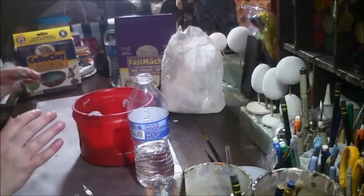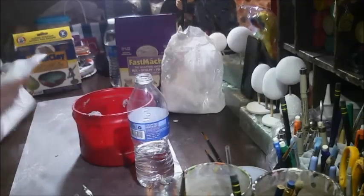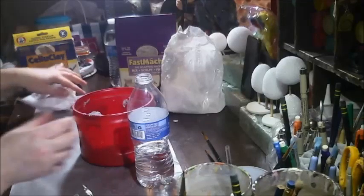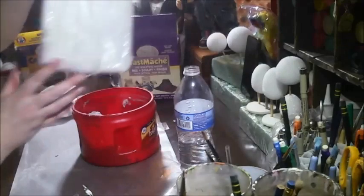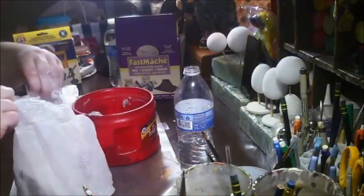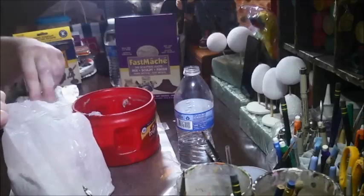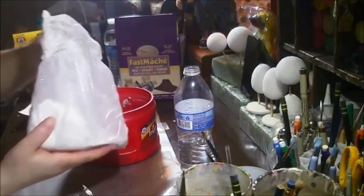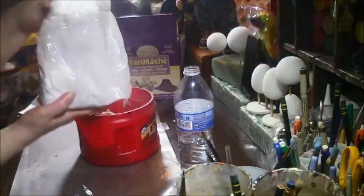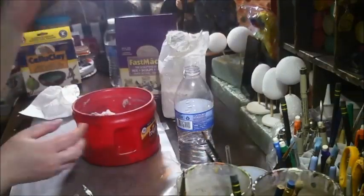I knew this wouldn't go well. Let's put some more death powder in. I should be scooping it probably, and that way I wouldn't die, but I don't have a scoop. Let's see if that's better.